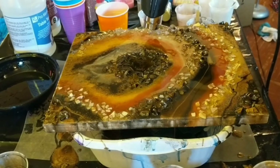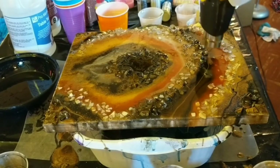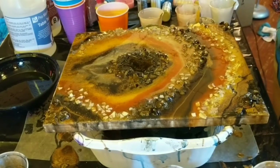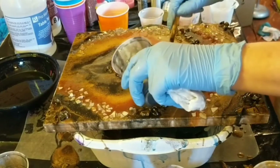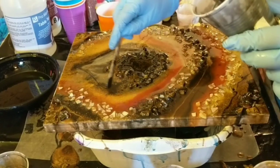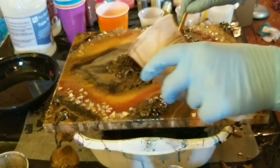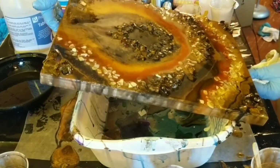The heat gun also pops the air bubbles, so it's good to just do a quick run over the whole piece — that's an important step when working with resin, otherwise you'll get lots of bubbles in your piece and you don't want that. So here are just the last finishing touches — I'm outlining that center that almost looks like a flame in the dark brown and the gold. And then I am done, just tilting it one last time, and then I let it sit overnight.